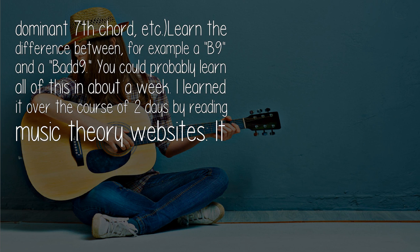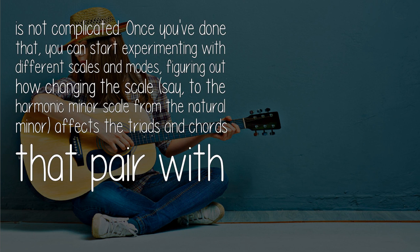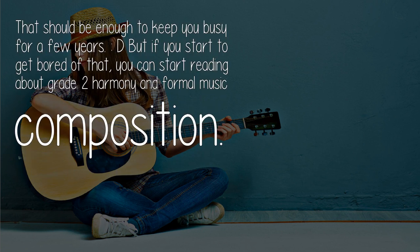I learned it over the course of two days by reading music theory websites — it is not complicated. Once you've done that, you can start experimenting with different scales and modes, figuring out how changing the scale, say to the harmonic minor scale from the natural minor, affects the triads and chords that pair with the key signature.